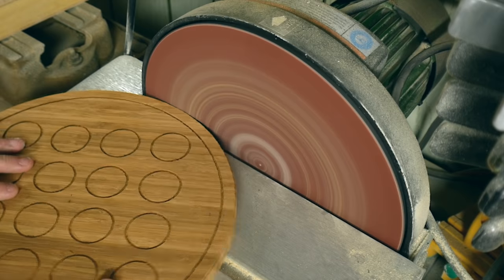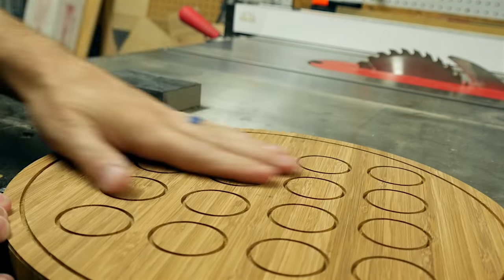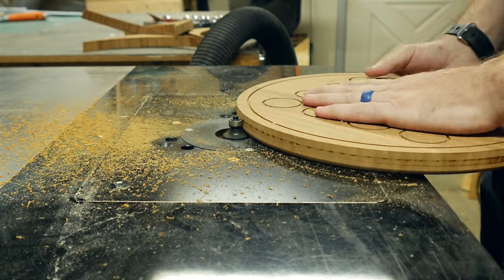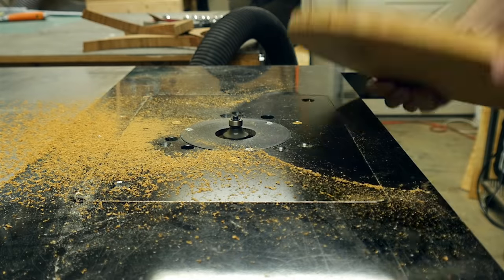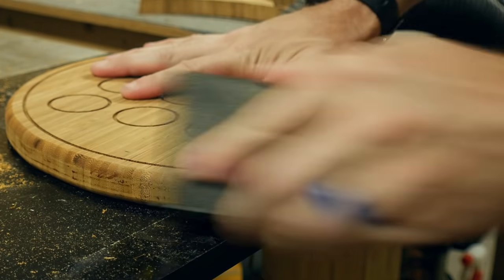With that outer ring as a reference, I cut it out to shape on the bandsaw. I sanded that edge flat along my cut because it wasn't perfect, and then just roughly sanded it off by hand. I put a round-over bit on my router table and rounded over both the top and the bottom of the game board. You can see that the router bit leaves a little bit of burning on the outside of the wood — this happens to me pretty often.